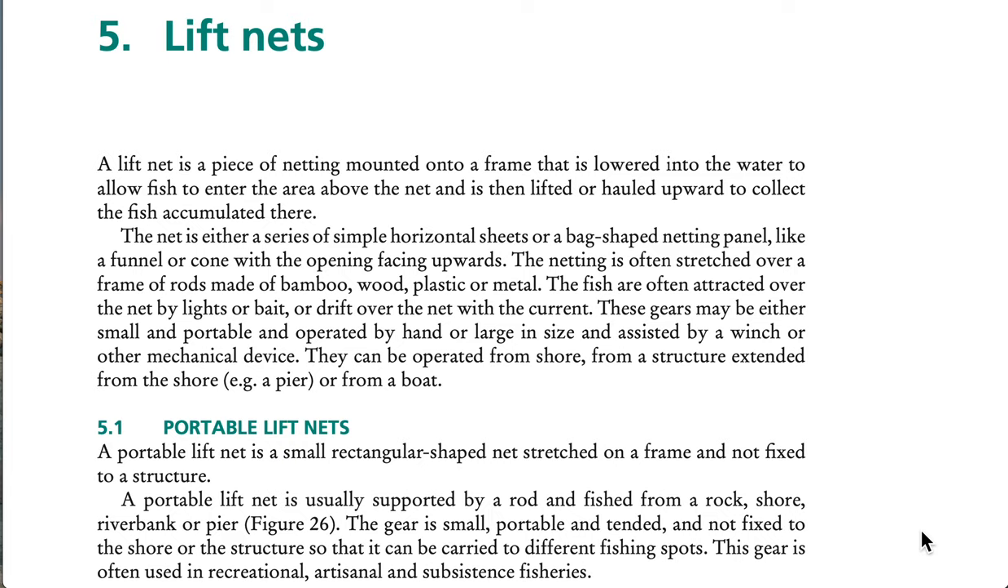Fish are often attracted over the net by lights or bait, or drift over the net with the current. These gears may be either small and portable and operated by hand, or large in size and assisted by a winch or other mechanical device. They can be operated from shore, from a structure extended from the shore, or from a boat.